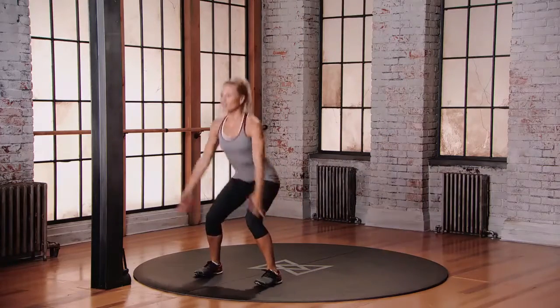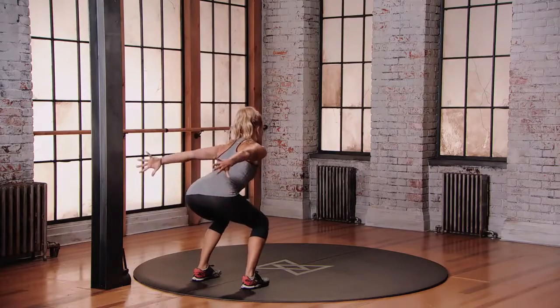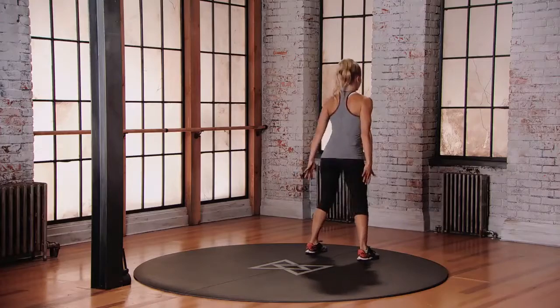Let's go. Land softly and go the other direction. Bring those arms down, get low, bring those arms back, push up, land safely.